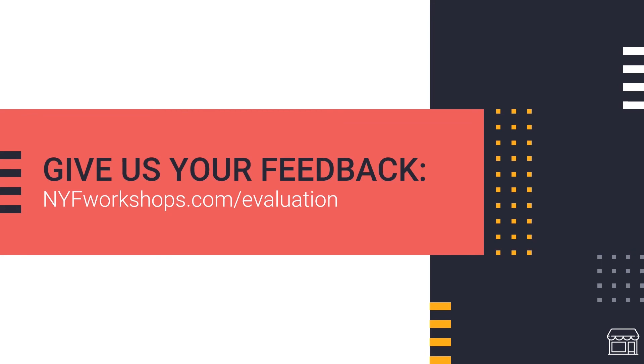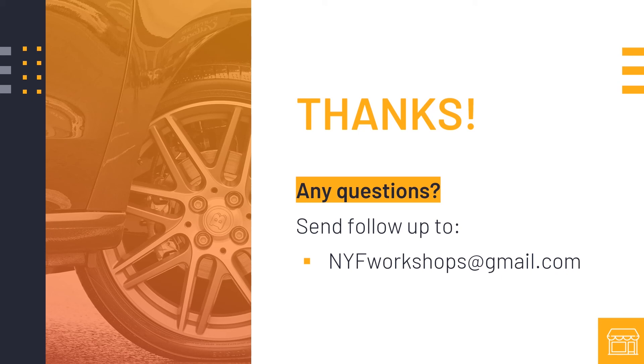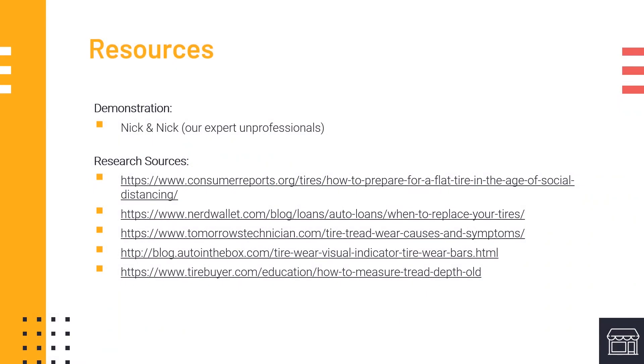We hope this video was informative and helpful. Please make sure to complete an evaluation survey at nyfworkshops.com/evaluation. These evaluations will help us determine if this video series should continue and how we can improve future workshops. Participants who complete at least 3 evaluations by May 22, 2020 will be entered into a raffle to win a $25 gift card. Thanks for watching — if you're looking to learn more life skills, check out the rest of our videos, and please send any questions to nyfworkshops@gmail.com.